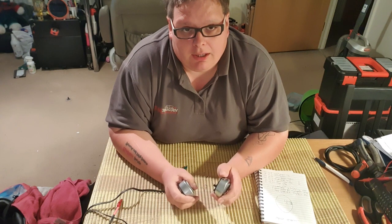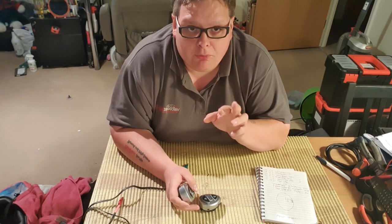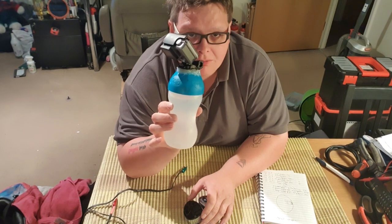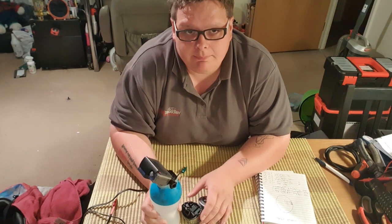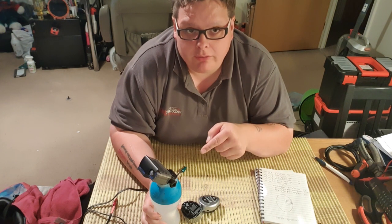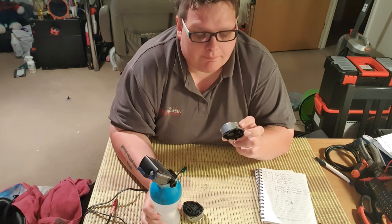My camera is all sort of backwards, so I've enlisted my trusty GoPro. Unfortunately I've broken the mount so I had to find a bottle and glue it to the top. Hopefully you'll be able to see from there what I'm actually doing. Right, let's crack on.